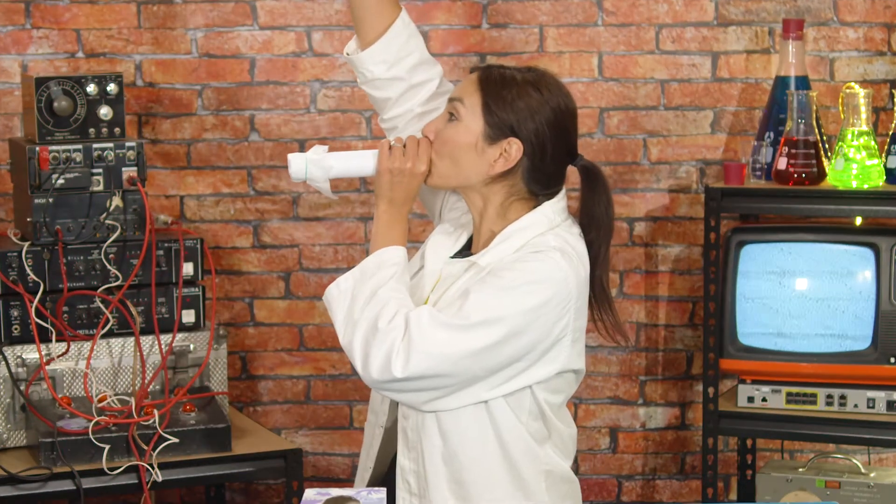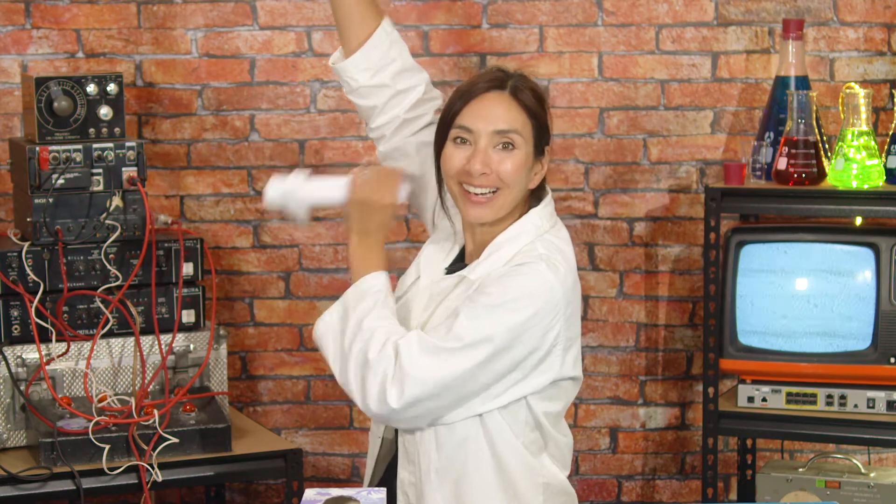Hi everyone, I'm Nanogirl and I want to be a superhero. The superpower I'm trying to get this week is the power of sound.